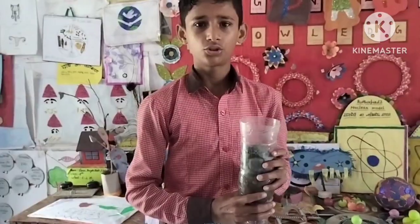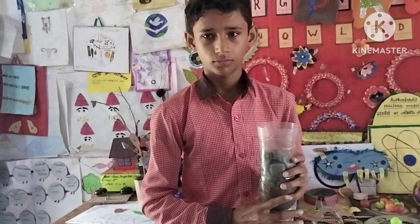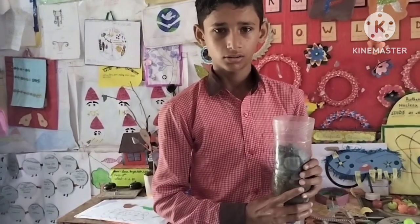Jal ka sutra kya? H2O. H2O — tick. Jal kin kin tatuosya milka bana hai? Oxygen. H2O, oxygen.